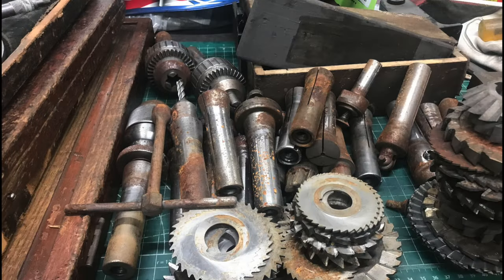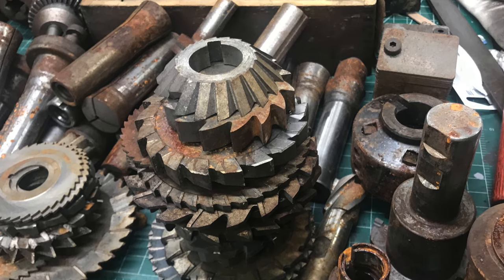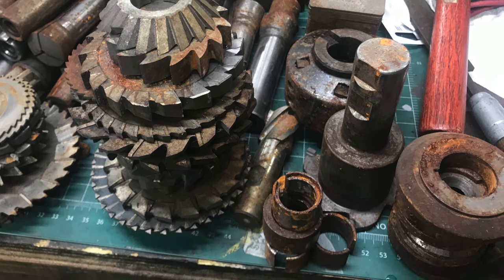These piles of bits look pretty bad - pretty rusty - but this was part of the same auction those micrometers came out of. Somebody might look at these and consider them junk and throw them away, and maybe they are junk. But I spent a little bit of time with these in the Evaporust and the wire wheel and I think they came out reasonable.